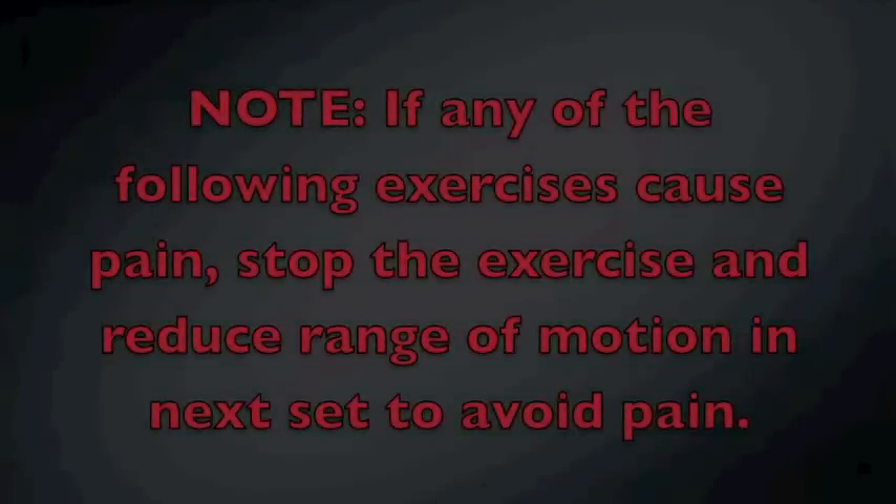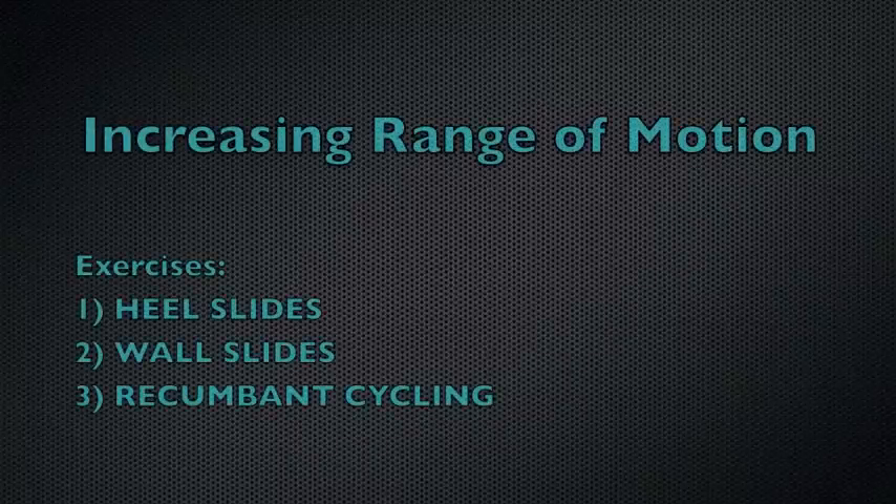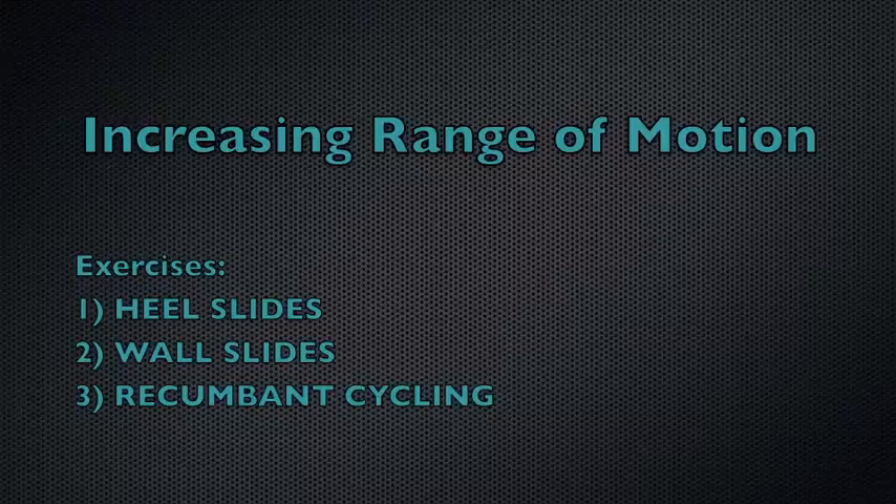It is important to note that if there is any pain while doing any of these exercises, the athlete should reduce their range of motion so the exercise remains pain-free. After the injury, there will be pain on active extension of the knee, as well as pain at the ends of the passive range of motion. These three exercises will all help increase the range of motion.